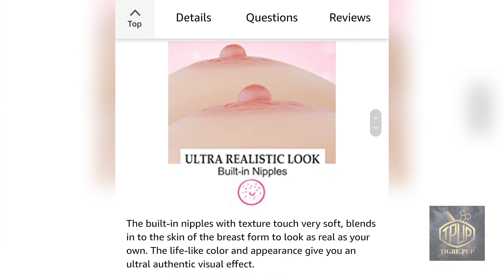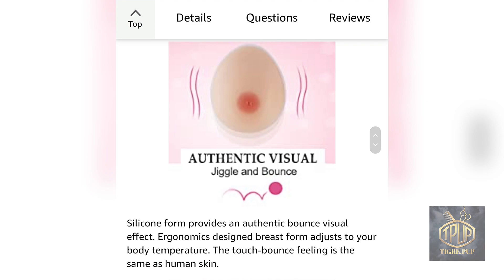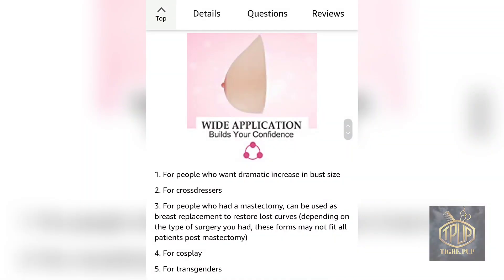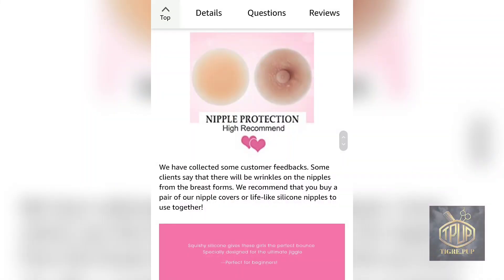Right here I'm just showing you all the claims: ultra-realistic look, built-in nipples, feels like skin to the touch, realistic tactile touch, visual authentic jiggle and bounce, perfectly shaped with thin ends so you won't see any lines, increased chest size for better look, wide application, and it builds your confidence. I'm not sure about the nipples because the forms will be inside a pocket bra.